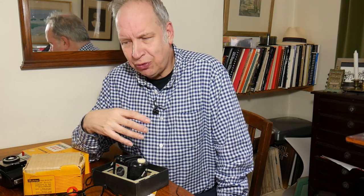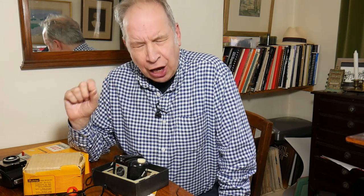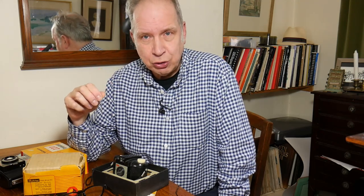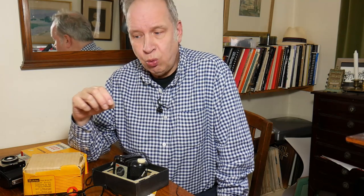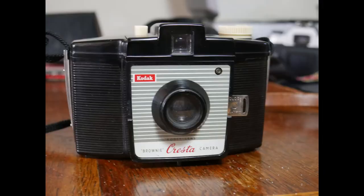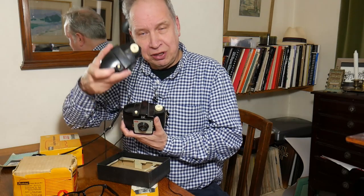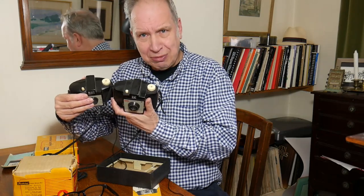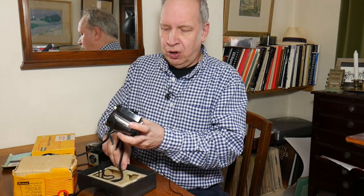Internationally, Kodak was very keen to push 127 film and 620 film, however in Britain the Kodak works at Harrow seem to have had some interest in still producing a 120 camera. The first one in the 50s that they produced — which, if you look between the Brownie and the Cresta, are extremely similar cameras — was the Cresta 1.